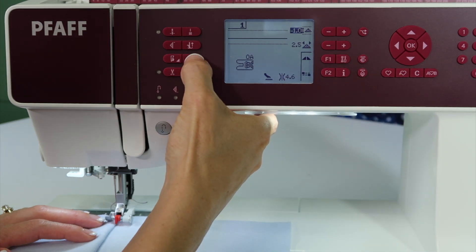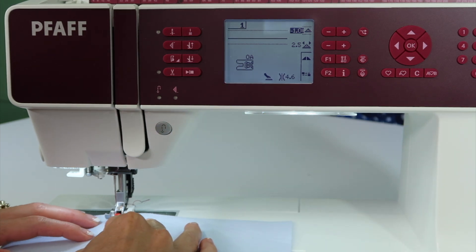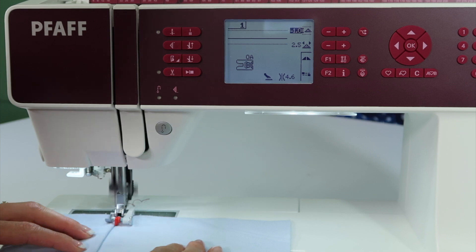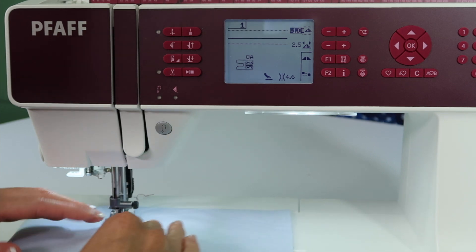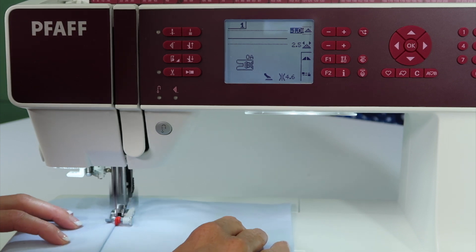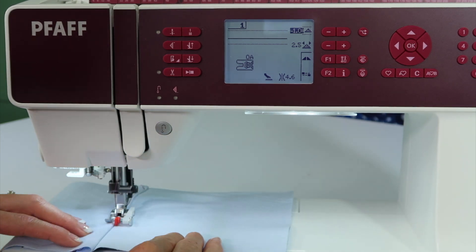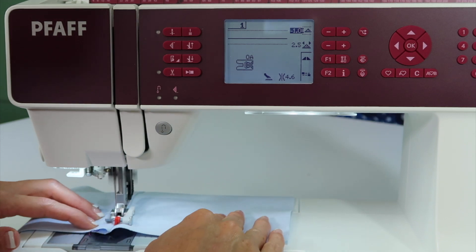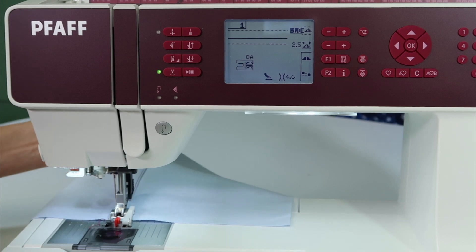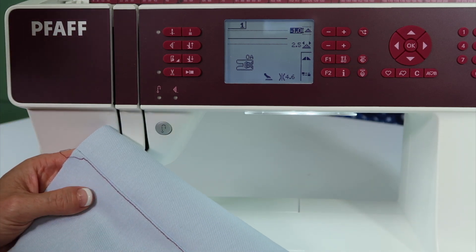When I lower the presser foot, I'm going to touch the foot down button once and then touch it again. Now it's actually loose and I can get it exactly where I want to go. Then when I do the top stitching, I can easily just spread this out. Pressing it would be ideal, but just for today we can get a nice, beautiful top stitch. I cannot sew straight without some type of guide. This really gives it a fabulous, professional look — look how perfect that is right along that fold.